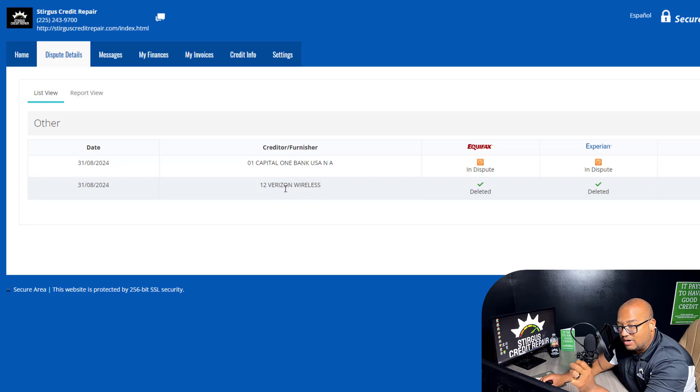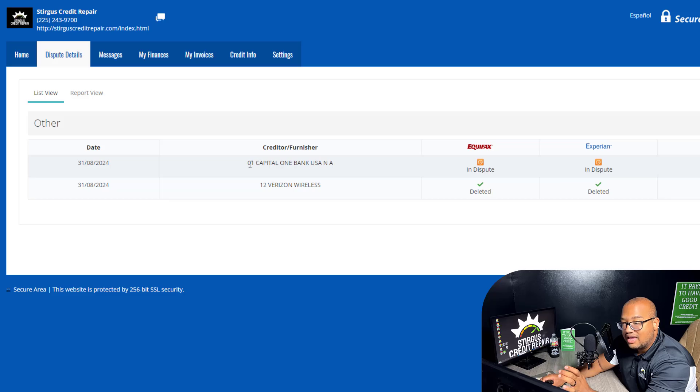Right here, this Verizon Wireless collection account was deleted. You can click it to see why it was deleted, what date it was deleted, whatever you need to see. And then right here, Capital One Bank — this item is still in dispute, which means we're still working on it. Those emails from the second step of this video, showing all the negative items we're challenging — you're going to receive that email every single month whenever we process new disputes, as well as a new report showing your changes. So you have your online account where you can log in every 30 days to see what changed and what didn't change, along with getting email alerts.